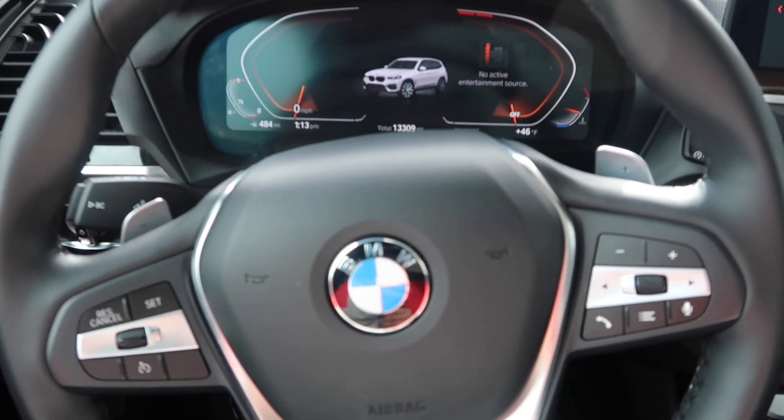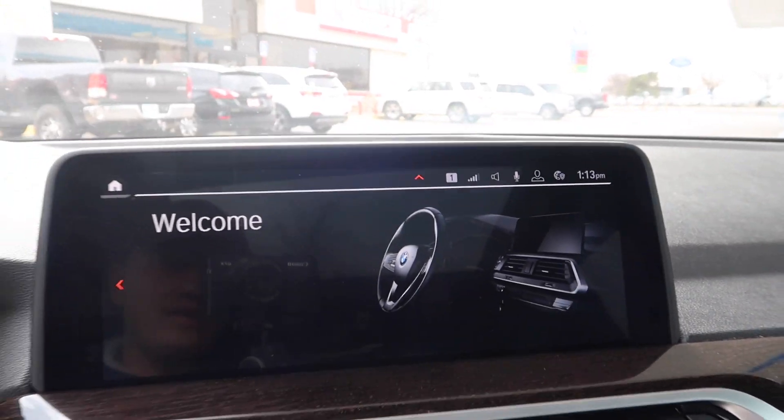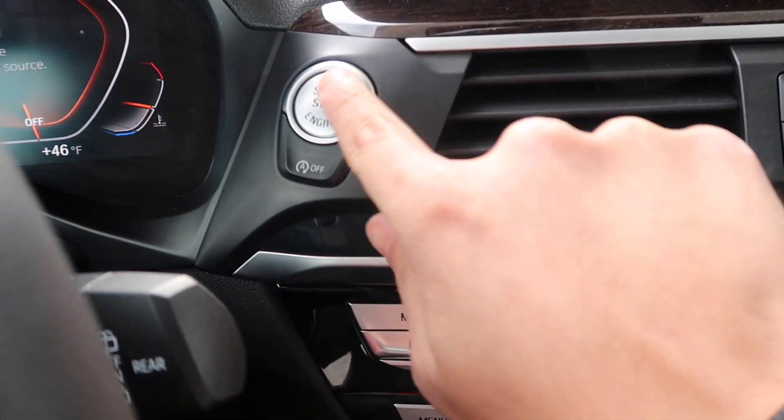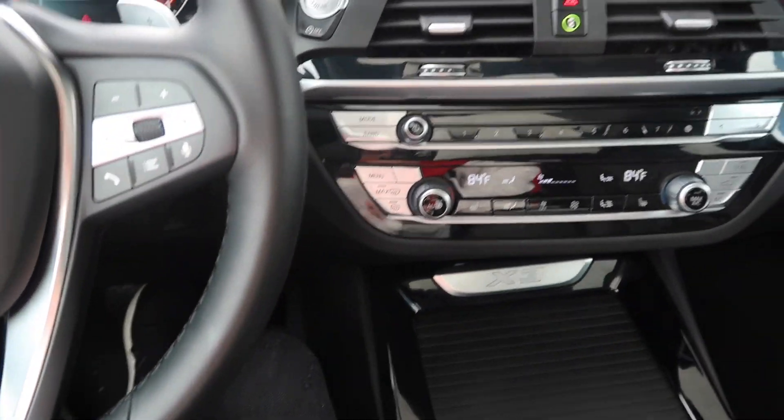Alright guys, it's got the nice display like I mentioned before — look at that, it even welcomes you. This puppy is just perfect, guys. Perfect.